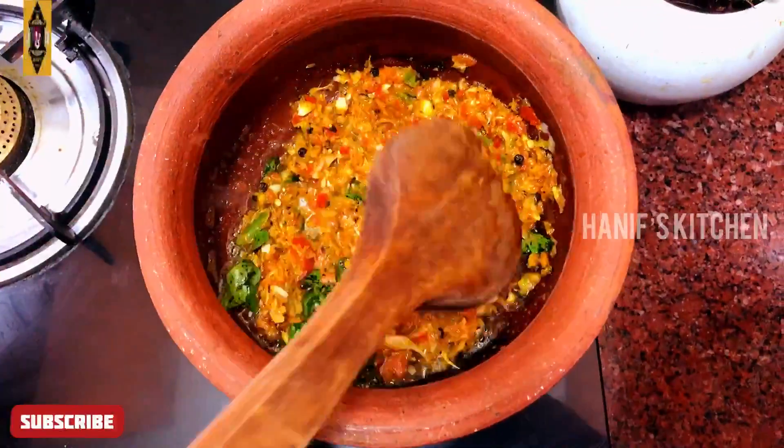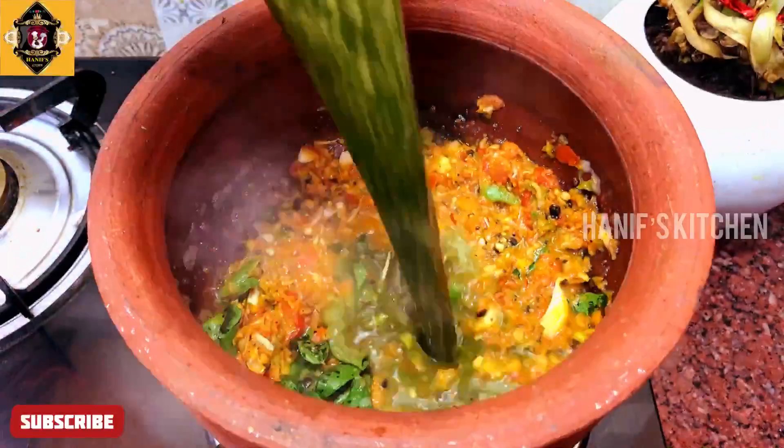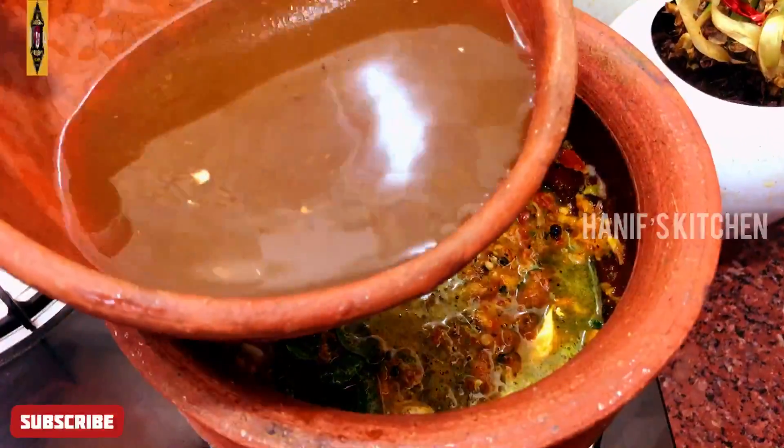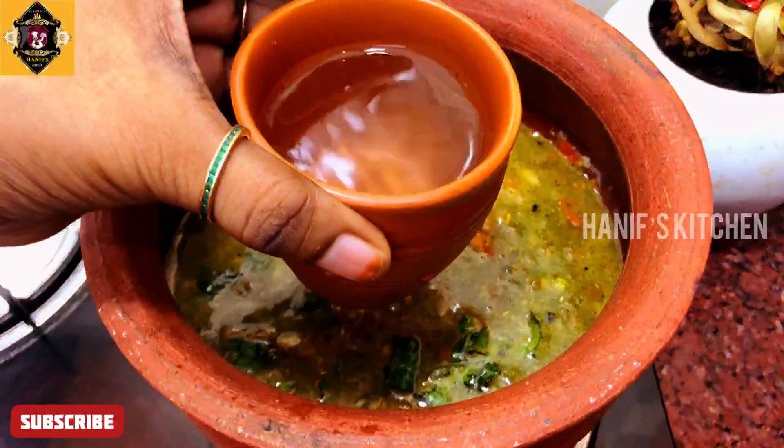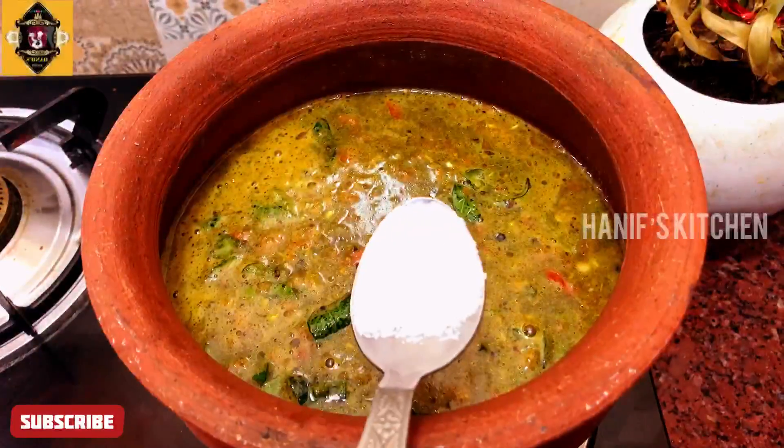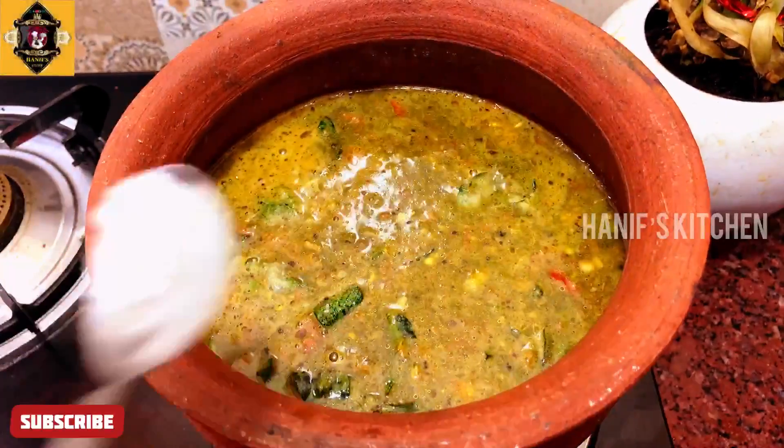Mix it with the hot cup. I will make a mix for the beans. I will make some of the beans and mix this well.